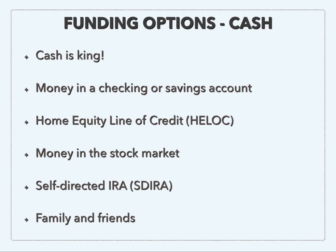Maybe none of these options work for you, but you have a family member or friend who has some equity in their house, a retirement account, or money in the stock market. Those are people you could partner with, or you could get a private money loan through them, which is one of our next options.